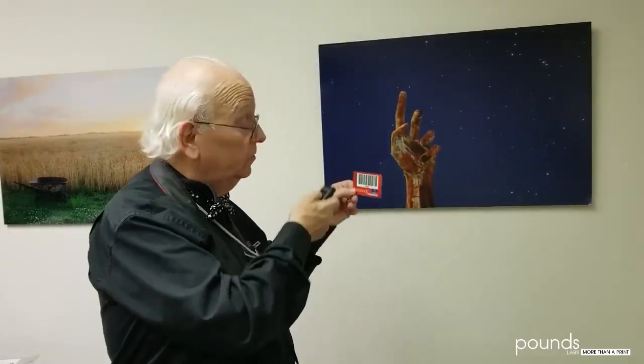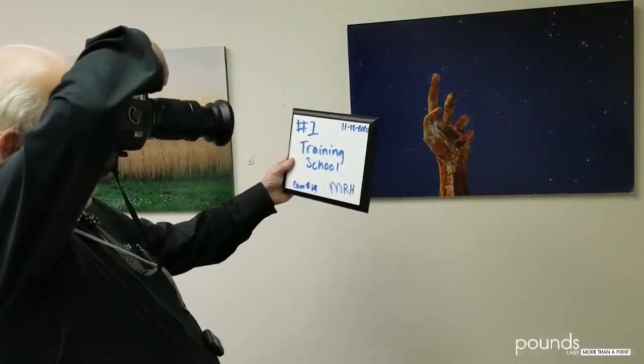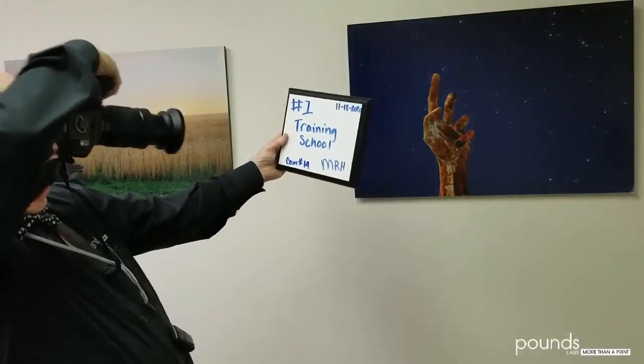Now we're ready to shoot a slate, or a start slate, and that's done with the slate side of the card. Step one of making a slate is to scan the slate card, then take a picture of the slate. Hold the slate directly over where the student is going to be — that way it will be clear and easy to read. From this point on, you'll scan cards from the students and take their photographs.